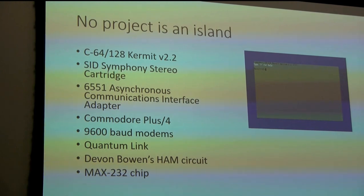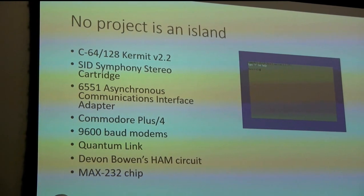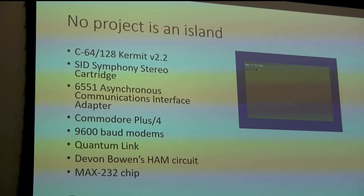Sometimes when you do something innovative, it's because you have domain knowledge, you know a problem exists, and you're aware of existing ingredients - you combine them, stir, pour in the pan, bake it, and bing. This was one of those products, because we had previous experience with something called Kermit, a piece of software. Anybody heard of Kermit before?